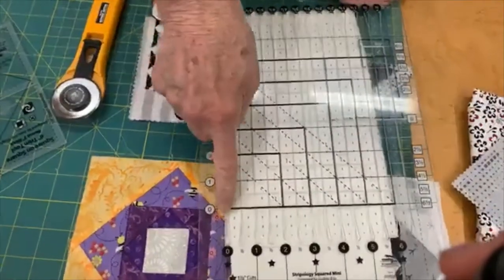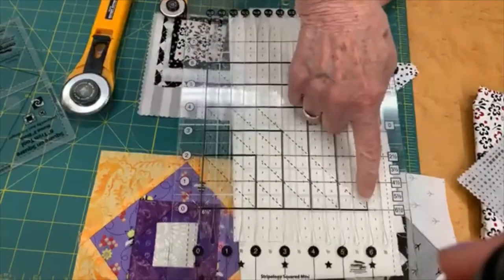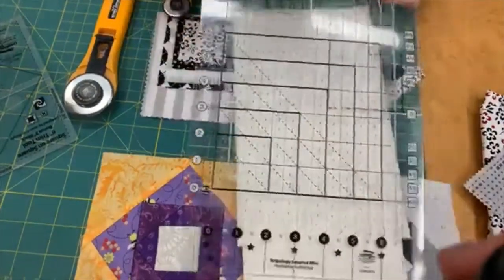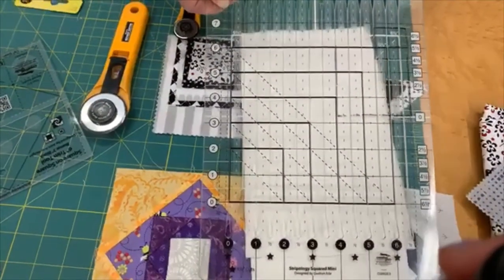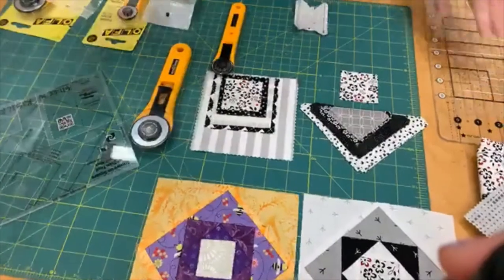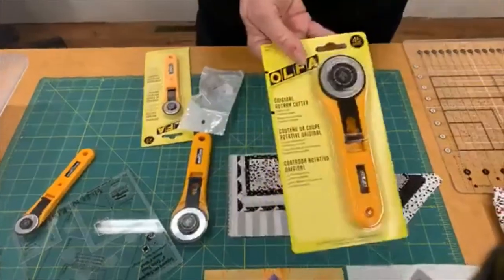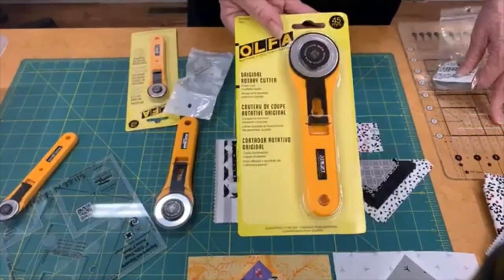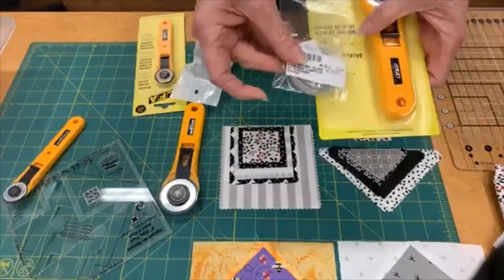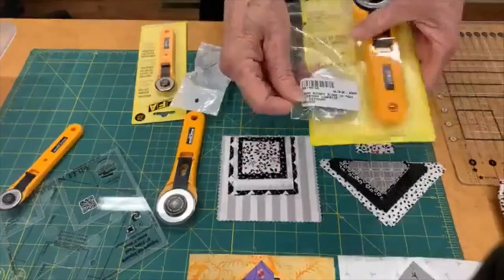You can cut a two-inch measurement, three-inch, four-inch, all the way up to six or seven inches. This is great for small work. When you cut squares for this project, you may want to use the Stripology ruler with a 45-millimeter cutter. We also have 10-pack blades available — for $32 you get a 10-pack. We just got them in after being out for a long time.